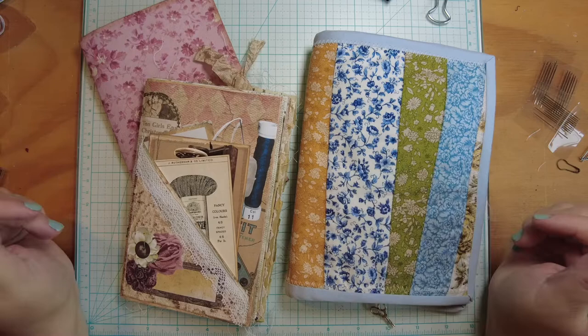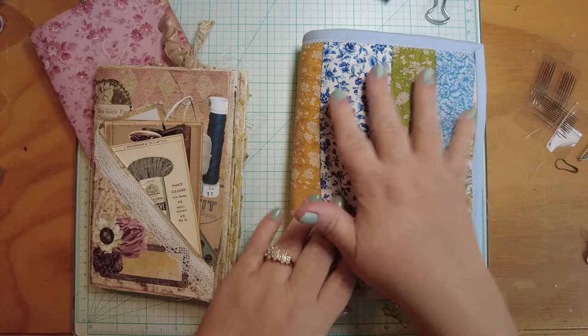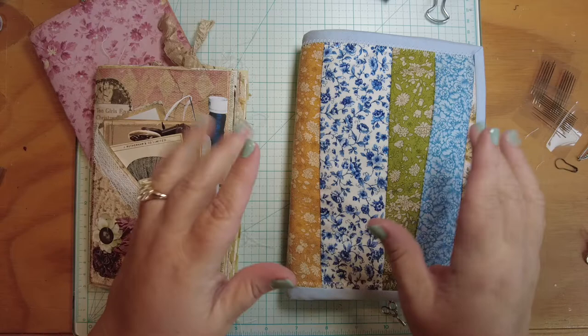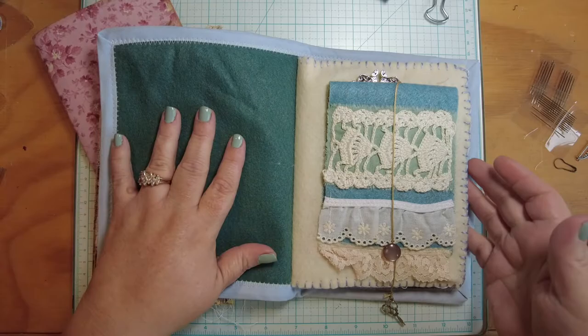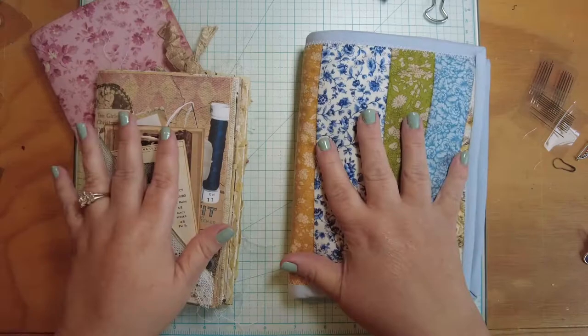Hello everybody and welcome back to Musings by Nikki. We are going to finish the needle book project today. This is how far we've come so far. We made quilted covers — I've got a whole bunch of them. I've finished all of the other ones. This is my last one and we're going to work through the final details with you. We made the cover, then we made a felt insert with little pockets on it, and some ephemera in here that we're going to finish up today.